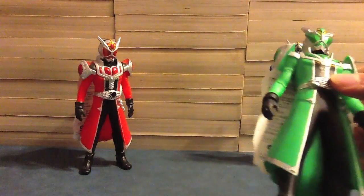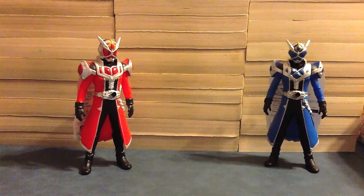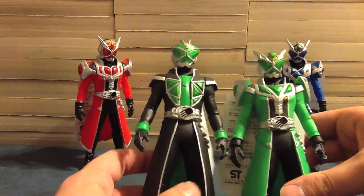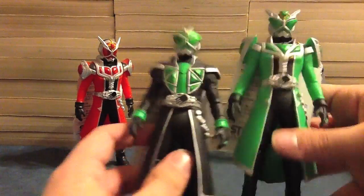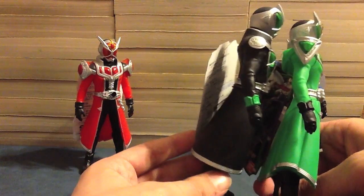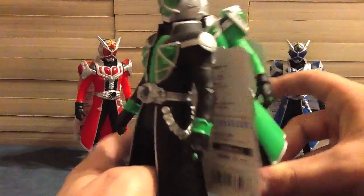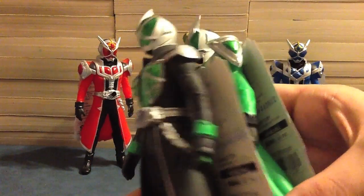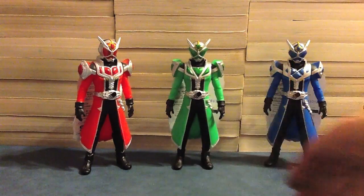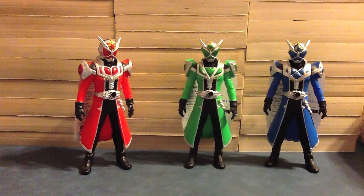Let's look at Hurricane Style. Here are the two of them — we can see the similarities and the differences, really, with the green and the black, and the shoulders of course, and both have these triangles. I like Hurricane Dragon — very nice.